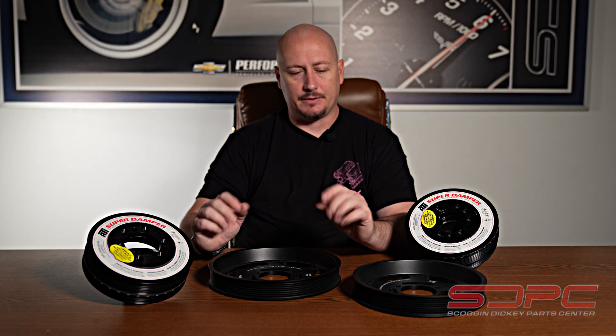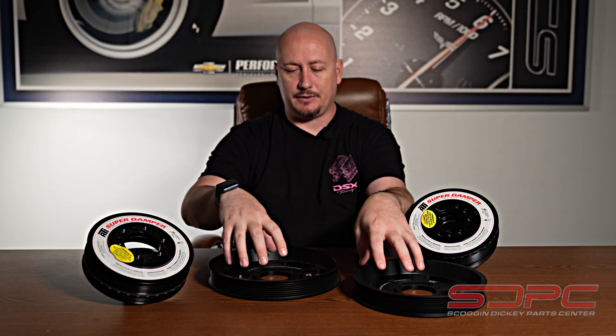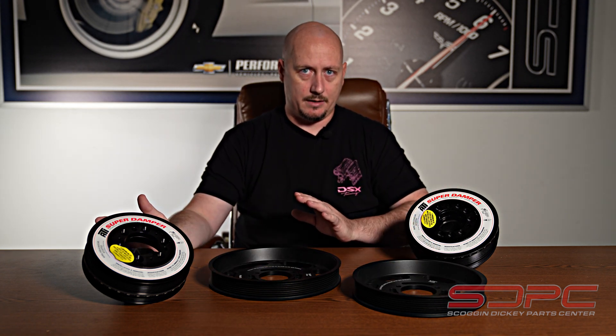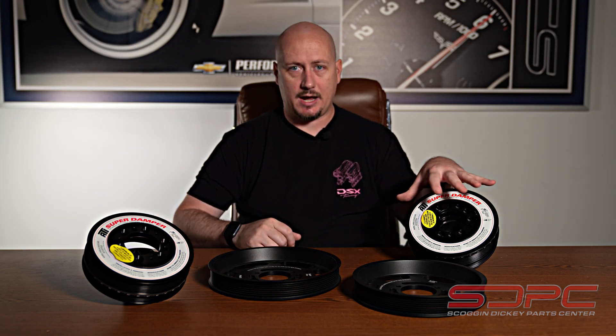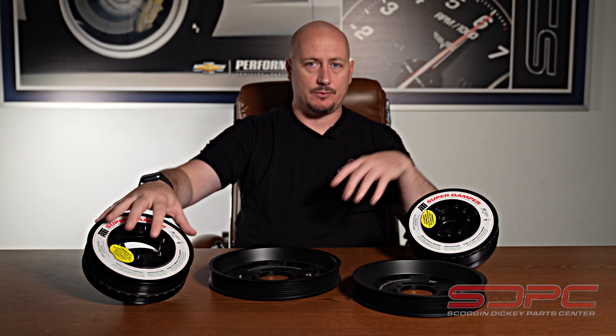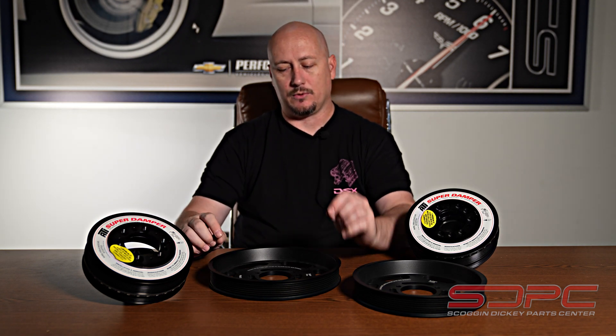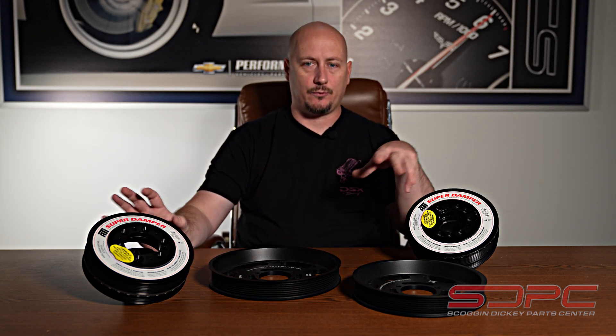These pulleys are used on both the LSA and the LT, but you have to use the right balancer. One is set up for the LSA and one is set up for the LT engine — your LT4. So just be mindful of that. Whenever you're ordering this, we'll have dropdowns for the sizes as well as options for the balancers.